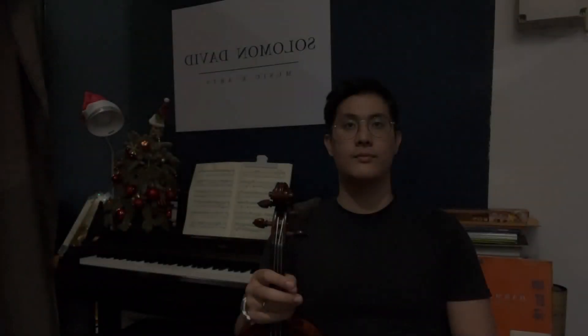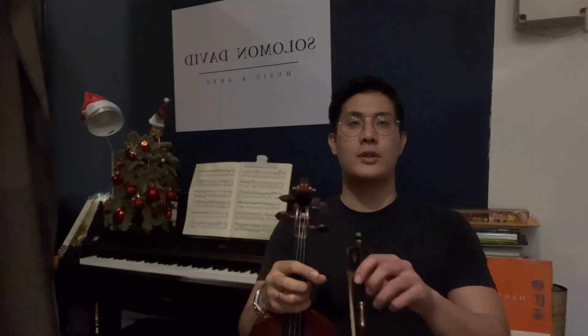Hi there, and welcome to Lesson 4 on How to Play the Violin in 15 Easy Lessons. I hope you're excited for today's chapter. Chapter 4, I'll be going through how to finally learn to bow the violin. So for today's lesson, do get your violin and your bow prepped for today's class. Alright, so if you have your bow and your violin out, we're going to jump right in.